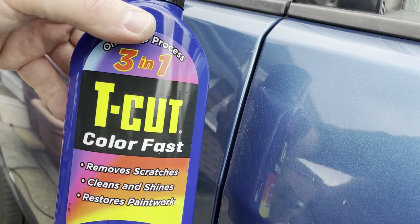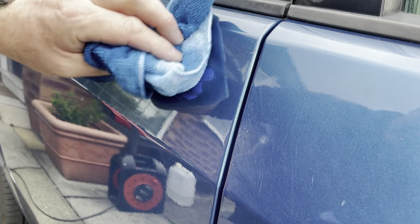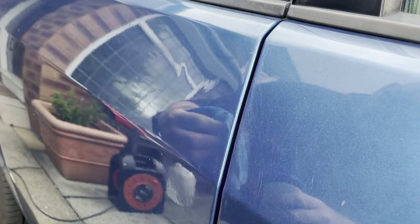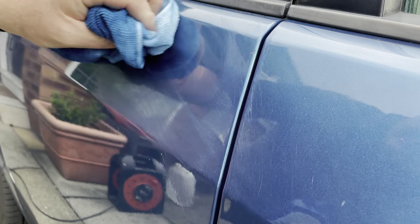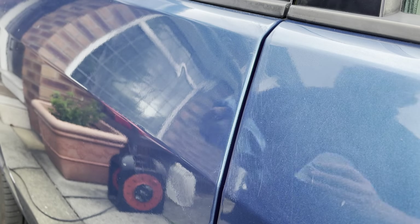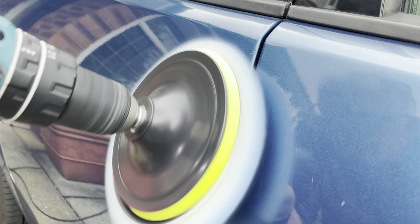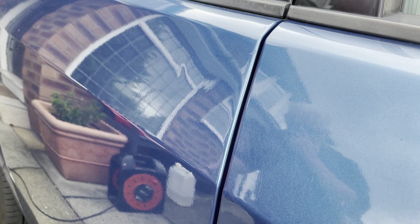I'll apply some of my trusty colourfast T-cut, just to clean it up a bit. Not going to do the whole lot — I'll do that another time. What I'll do is probably have another go with it, because they are quite tight dents. But I think it's definitely an improvement. Let's see after I polish it up. This is only a quick job for the video. Have a look — you can definitely see it there. But is it as bad as before? And if I persevere with it, I might just get that out. That's quite a tight one there, but it's an improvement.